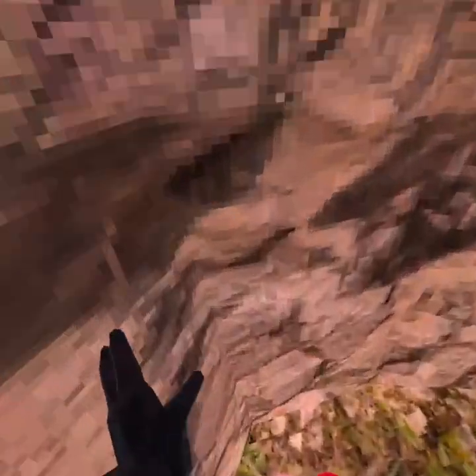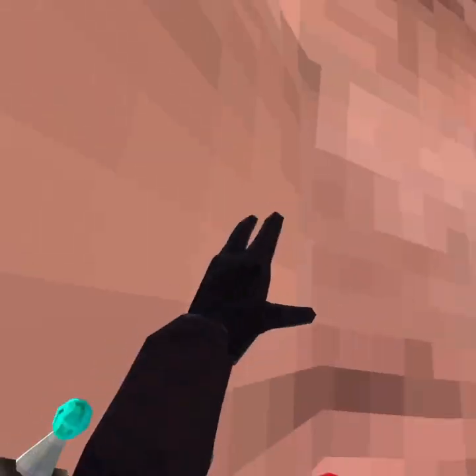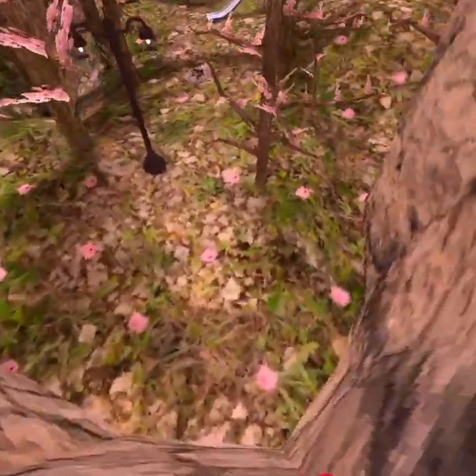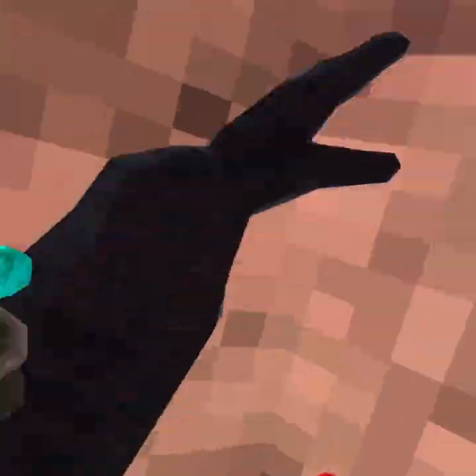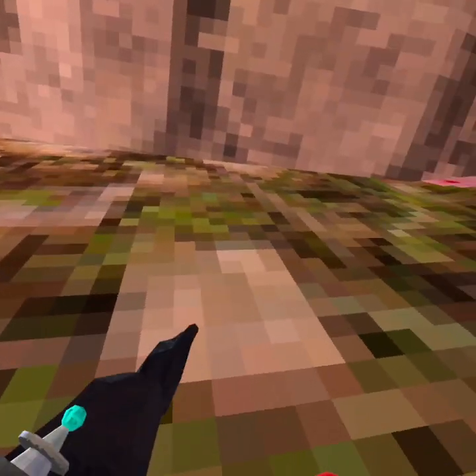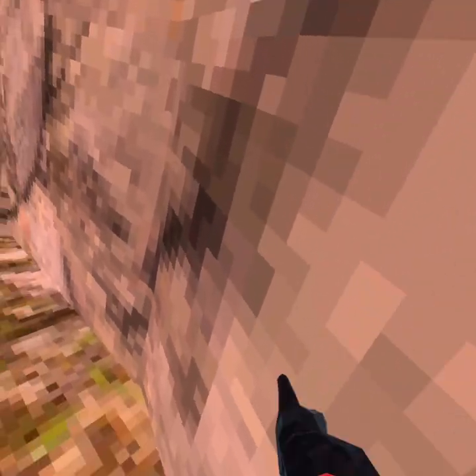If you practice for a while, you should be able to wall run all the way up to slippery walls just like that. Now I'm going to teach you how to wall run. To wall run, you actually have to know how to wall climb first. Stand at this wall — it's a pretty good wall to practice on.